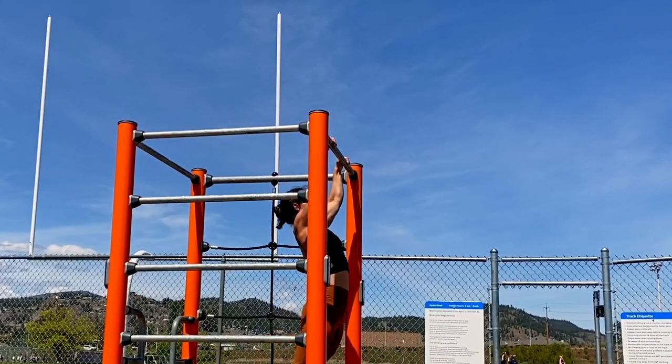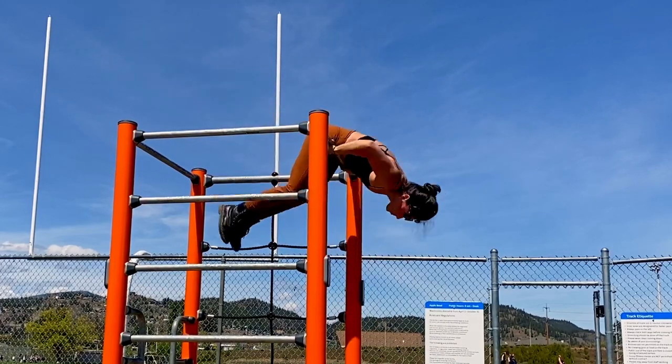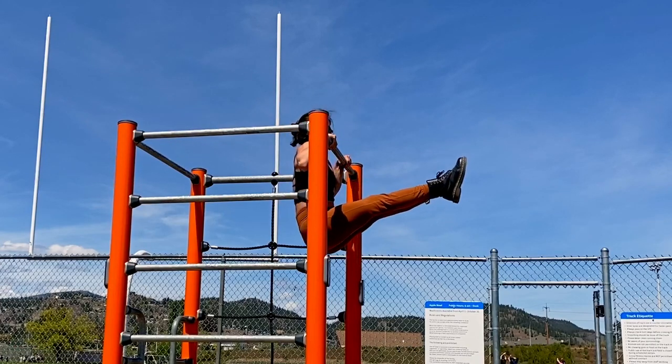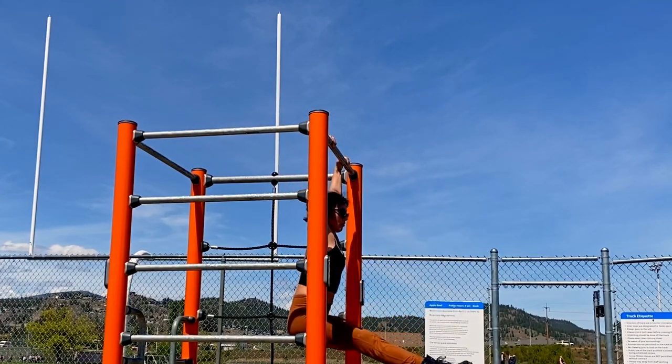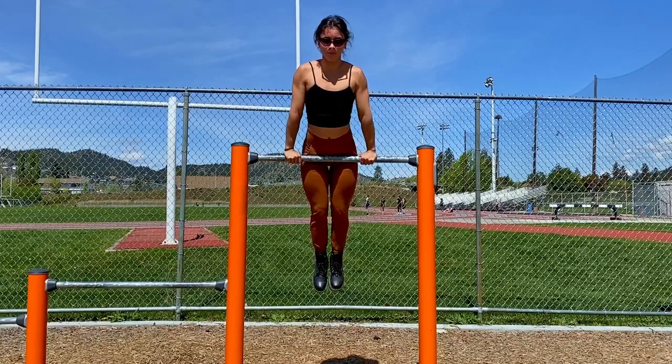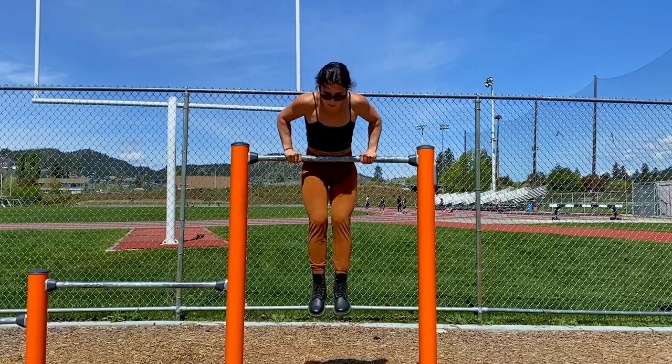This is the more advanced version — we are going to do a pullover to support hold and then a negative muscle-up. This is a really fun drill and it's an easy way to get above the bar to do your negative muscle-ups. For a beginner version, do this on a lower bar where you can actually kick and use your legs to go over.